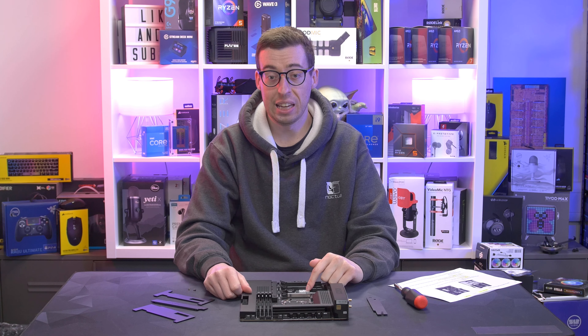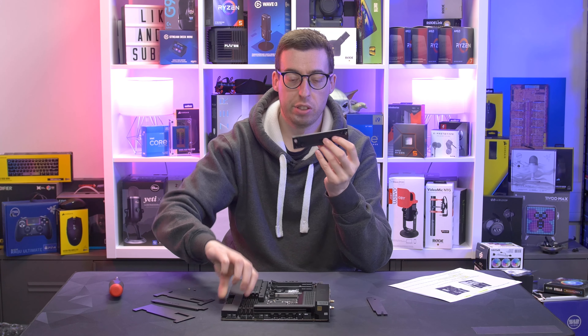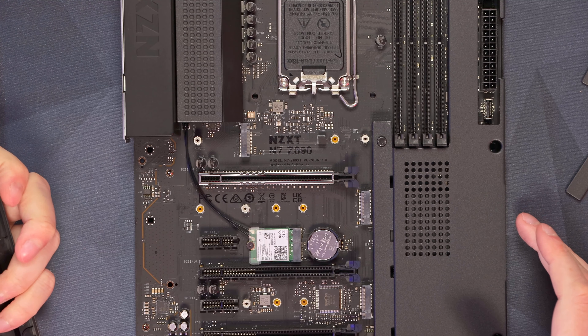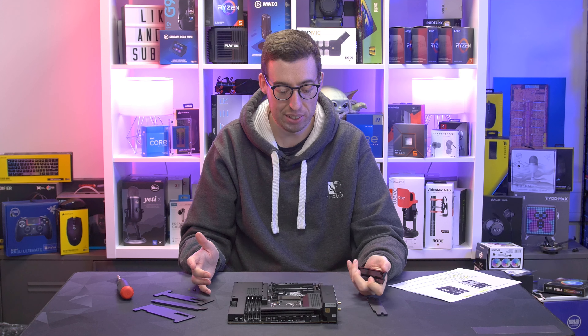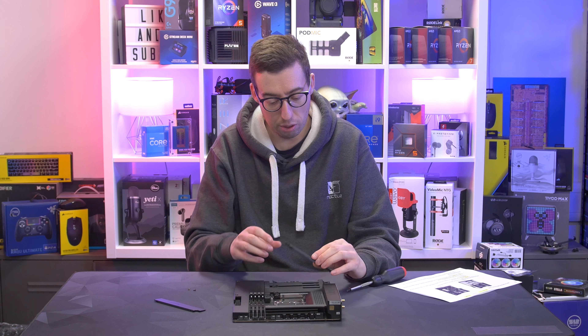Now if you're wondering — NZXT, you've never seen them make motherboards before — they actually use ASRock as their OEM for these, much like they use Seasonic and Super Flower for their power supplies. They do work with another company to develop them. If you've ever used an ASRock motherboard, the foam around the outside packaging will be familiar — that's kind of an ASRock thing they do.